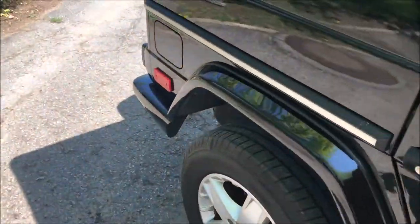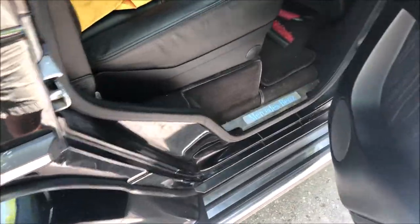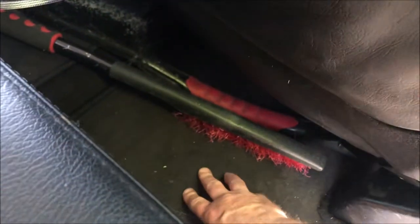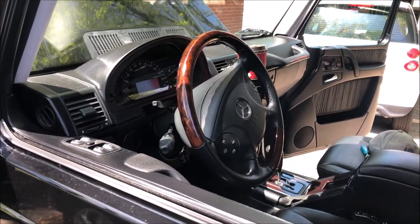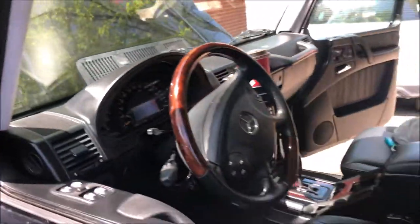I'm going to put a load tester on the battery, which in the G-Wagon is under the passenger seat. Back to 'no malfunction' — just with the air turned off for a few minutes and the driving lights off. Now it's back on again.